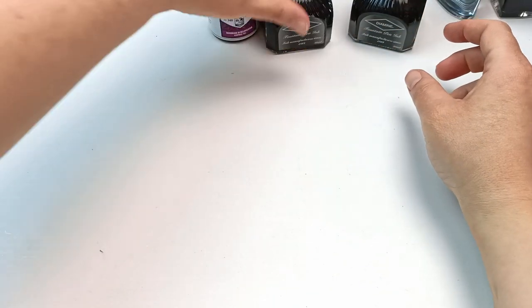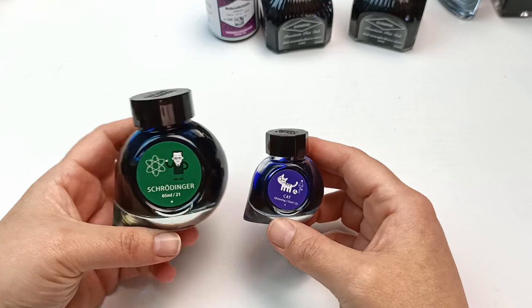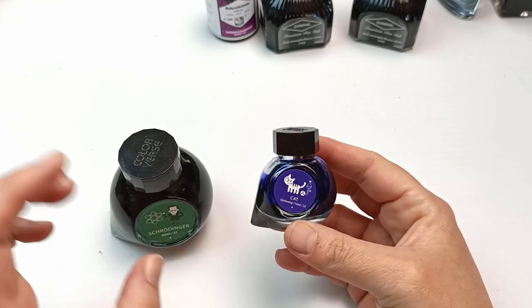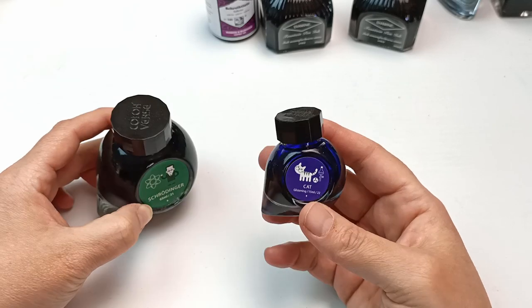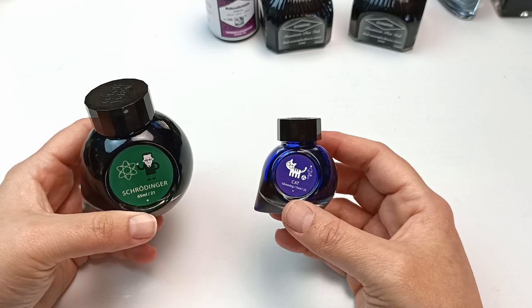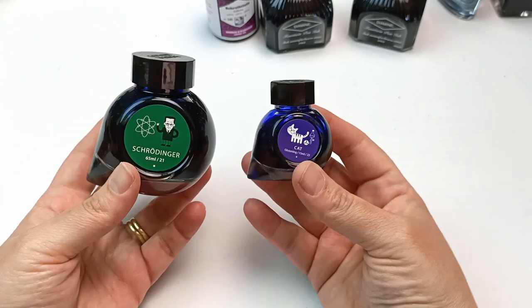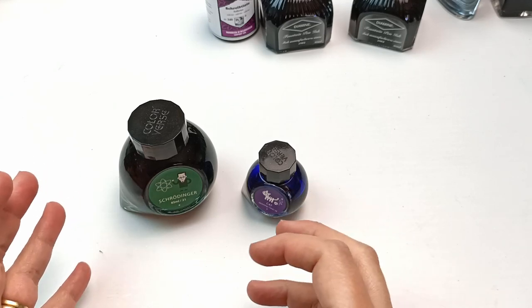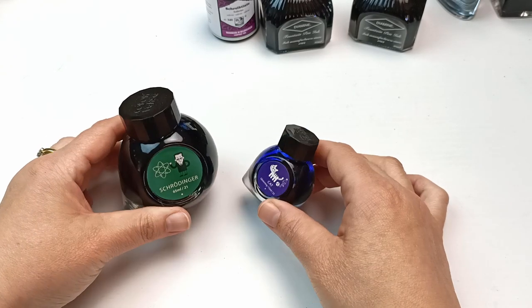I also ended up getting one set of Colorverse inks - I had to get Schrödinger and Kat. The little blue cat one is so adorable. You can actually buy this one in a full size now - it was 15ml and I think it now comes in 65ml. It actually has shimmer in it so it does sparkle and it's really pretty. This other one is a green ink - I kind of wish the colors were reversed so the blue shimmery one was in the larger bottle. Colorverse release a lot of different bottled inks in science-based series.